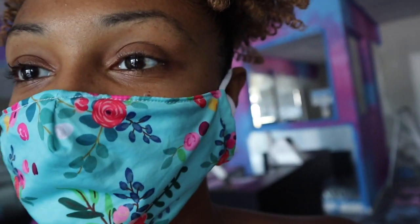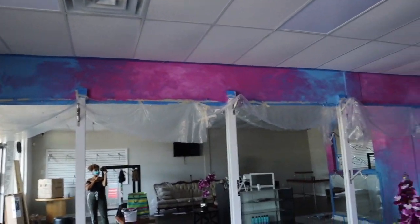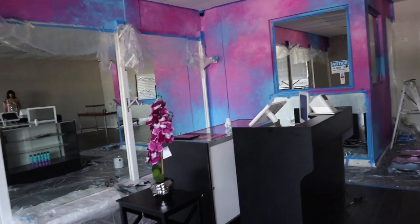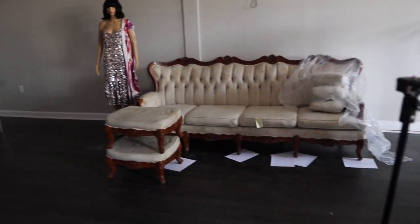Hey guys, I'm back with another video. Today I'm at my client's wig store and there's a lot of stuff going on in here. It doesn't look like it's gonna open in a week, I know — we have a lot of work to do. Over here you can see the mural we commissioned our artist to paint. It has pink and blue, clouds, and a pretty lady with a nice wig in the corner.